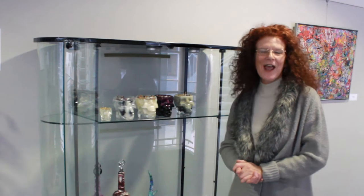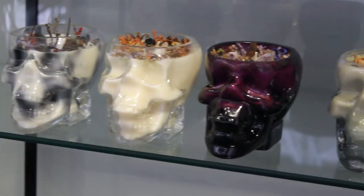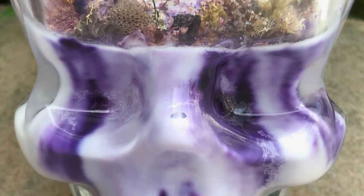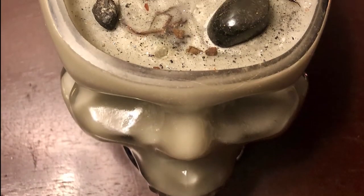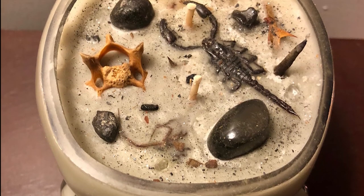I never imagined in a million years that my artwork would extend to candle making, but my lovely daughter started a business from California making all natural organic vegan candles — she's on a mission to save the earth — and I popped on board. Now my artwork has extended to my canvas being candle wax. Skulls are huge, and you can get either a beautiful skull with flowers and crystals and herbs, or you can go all out creepy. I have scorpions and spiders from France and thorns — knock yourself out. They're really awesome.